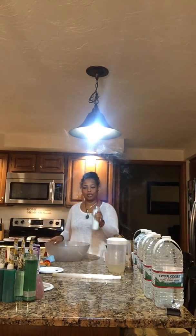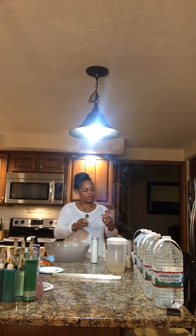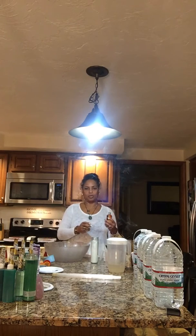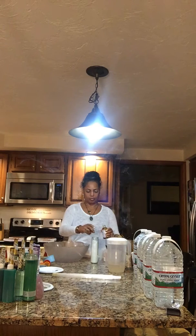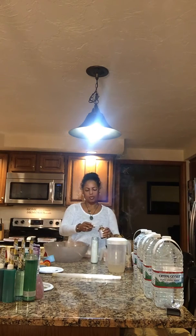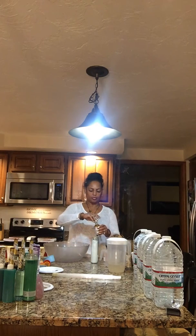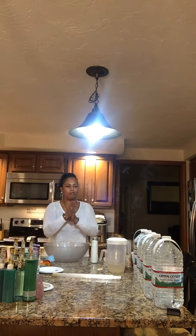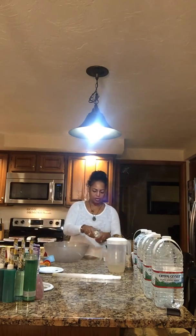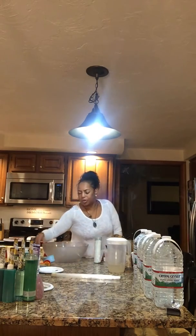First we're going to start off with a dinner candle that I bought from the dollar store, and I'm going to put nine drops of seven Holy Spirit high salt bath. I'm going to make about nine baths for this — this is for cleansing, getting you ready for the new year. I'm already blessed everything with my selenite and Florida water.